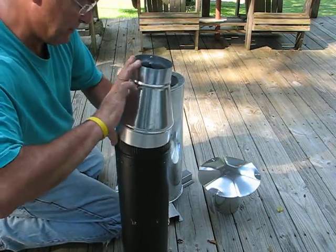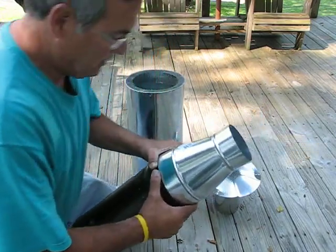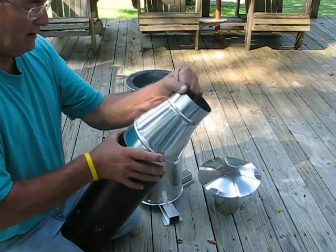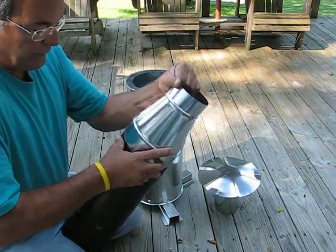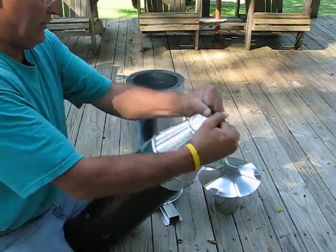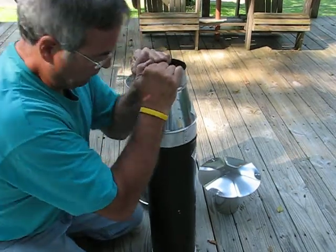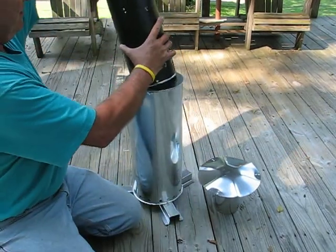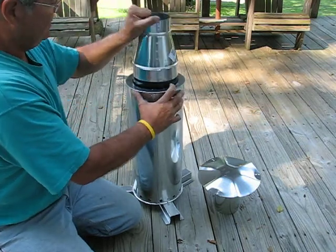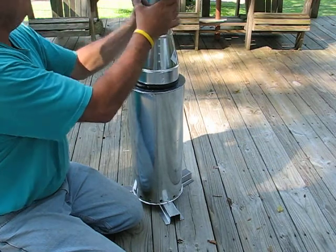My original idea was to use pellets for fuel rather than wood, although there's nothing wrong with wood. Pellets might just be easier to come by, and I think they'll burn longer. We're gonna get a burn time on this — okay, we are there and we put the little cap on top.